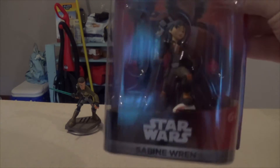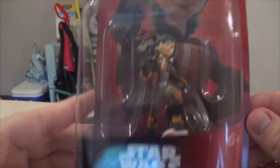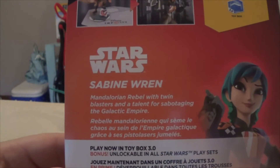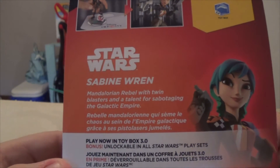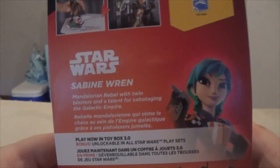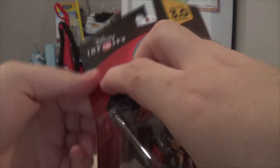Next is Sabine Wren — this was the Target exclusive. There she is on the box and in the box, with a cool detail down at the bottom. Spinning to the back in 3.0: 'Sabine — Mandalorian rebel with twin blasters and a talent for sabotaging the Galactic Empire.' I'm sure a lot of people will be excited to play as her since she's a Mandalorian — they tend to get pretty good hype inside the Star Wars universe and lore.